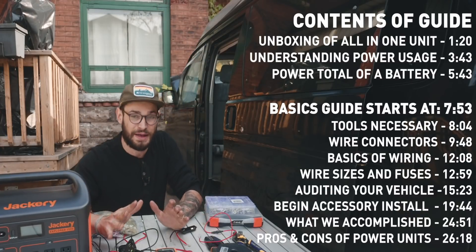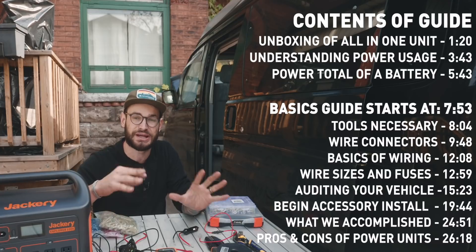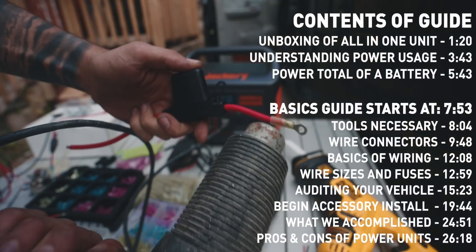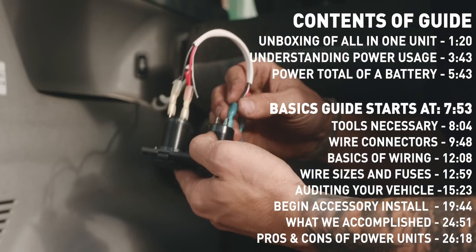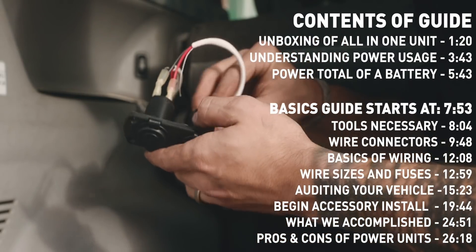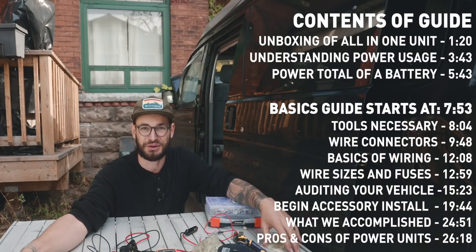I just want to pop in right now at the beginning of this video and let you know — later we are going to cover some basic electric installation tips for any kind of van that you have if it has no power system, and then also cover how to charge things like portable power systems and accessories and things you want to use when you're actually parked camping or whatever it is you want to do.